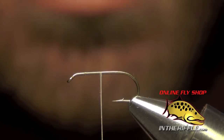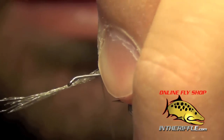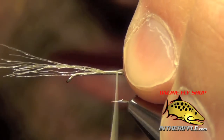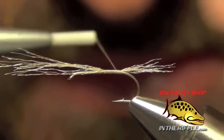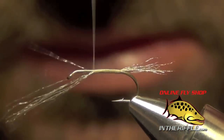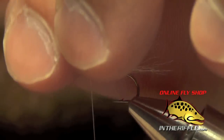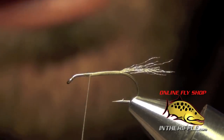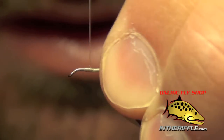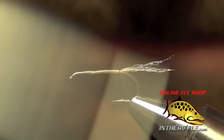We want to tie in a tail that's fairly short — only about half of the length of the shank of the hook. I just kind of roughly measure it out and take our thread all the way back to the bend. I like my tail to be kind of scraggly. I want it to look like a bug has just broken out of the shuck, so I don't want it to be lopped off straight.